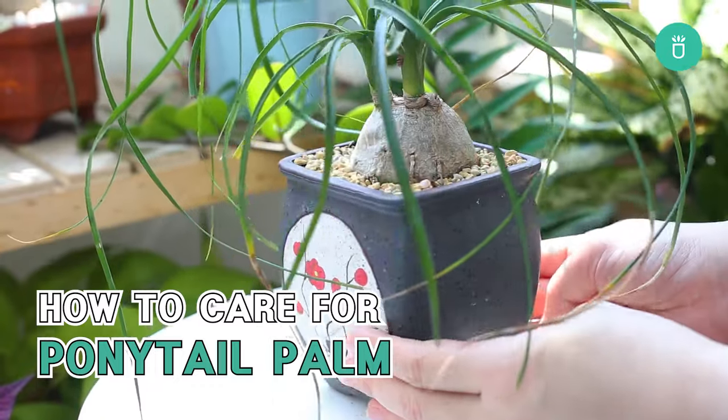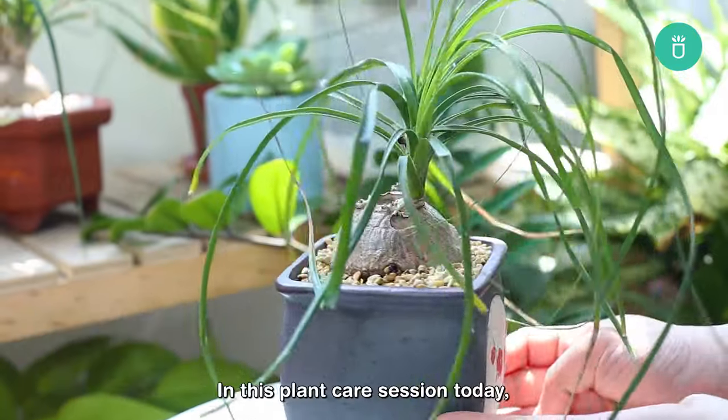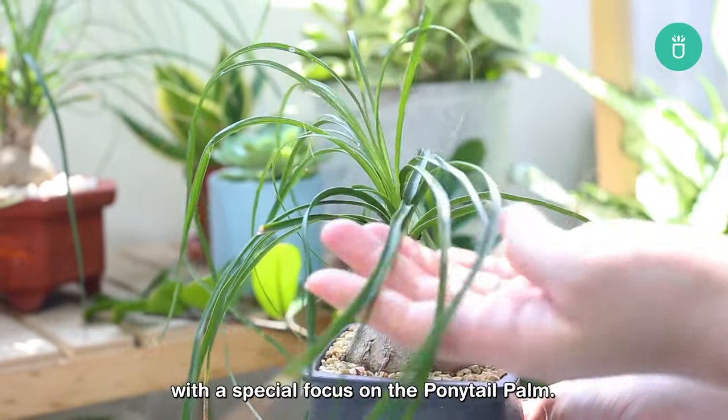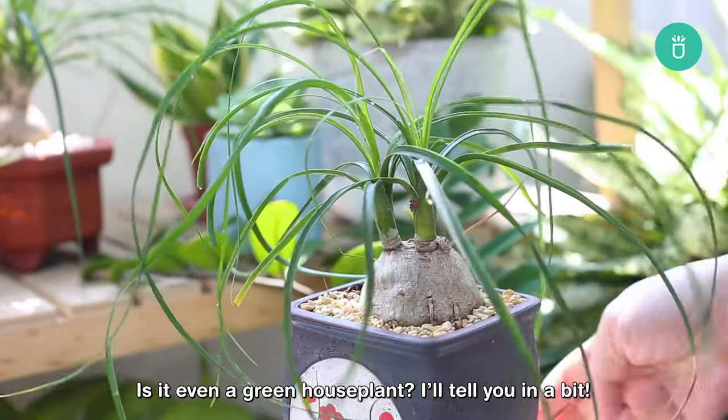Hey plant lovers! Welcome back to Succulents Box's YouTube channel with me, Sophie. In this plant care session today, we're diving into the fascinating world of houseplants with a special focus on the ponytail palm. It looks very much like a palm, but it's not a palm. Is it even a green houseplant?